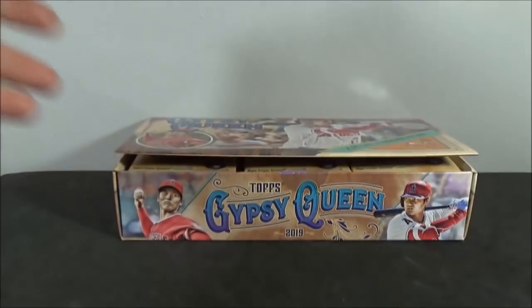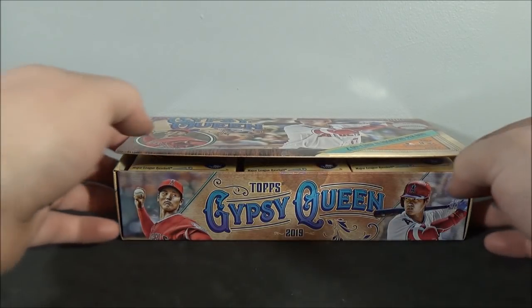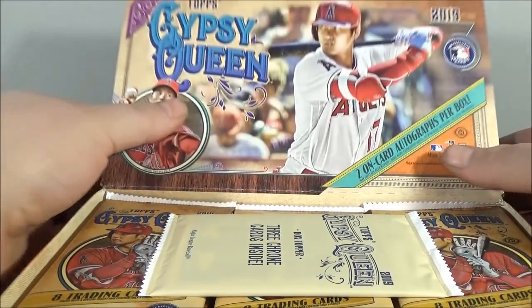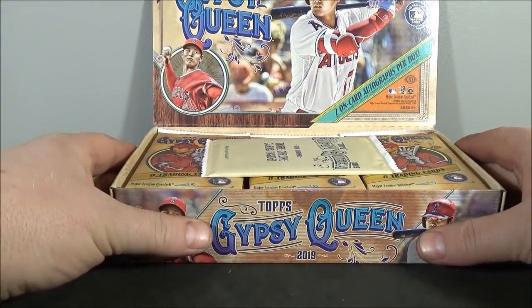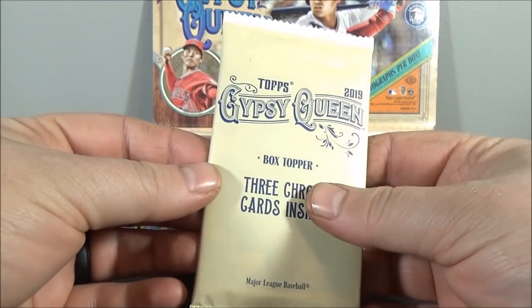There are variations to look out for — I haven't had the chance to go through and see what they all are, but I might as well start with the box topper.